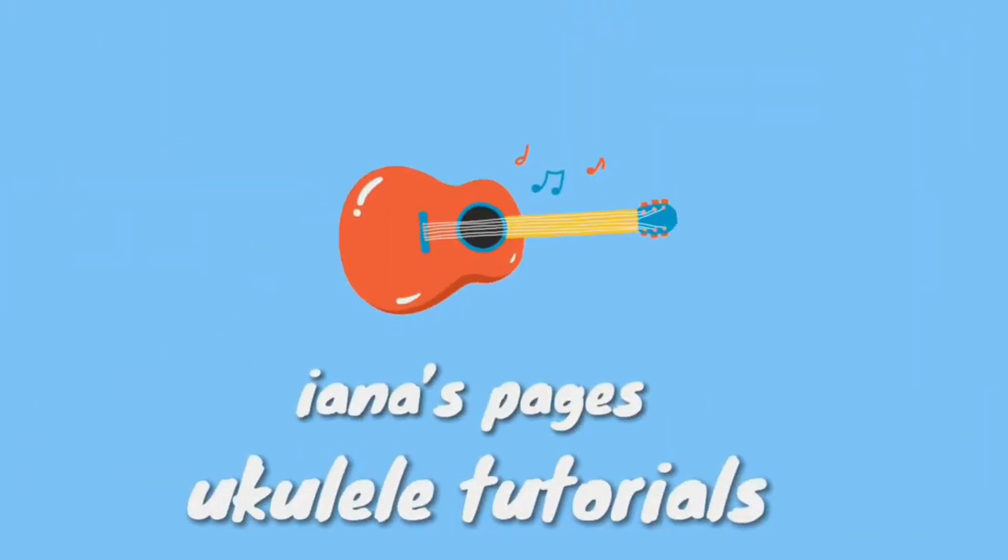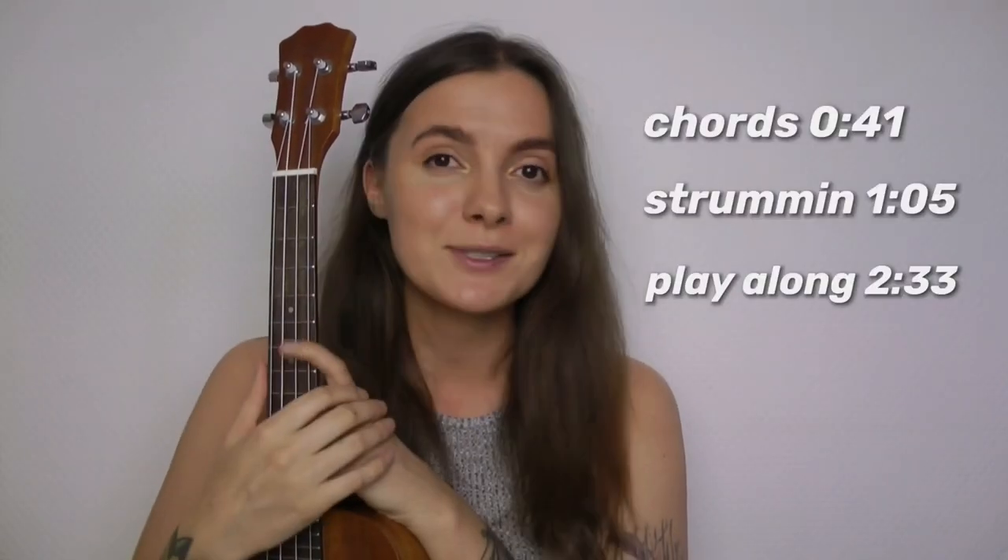Hey you guys, it's Yana here and today I'm gonna show you how to play Soap by Melanie Martinez on your ukulele. Let's get started! In this tutorial, as always, you're gonna learn what chords I was using, the strumming pattern, and of course the play-along, so keep on watching.